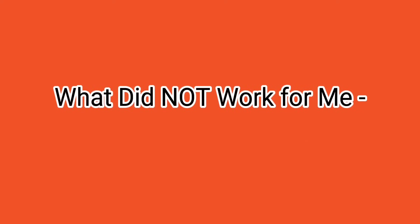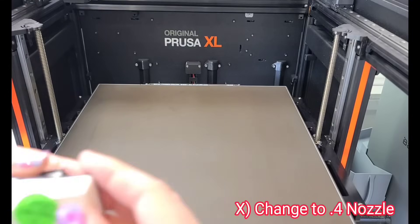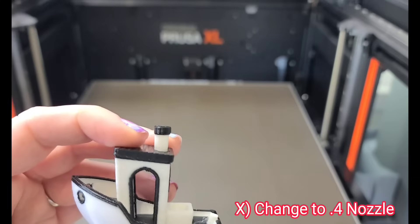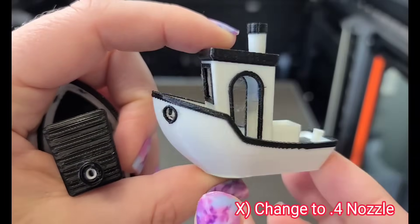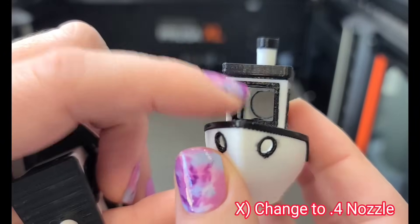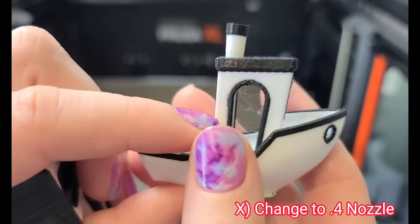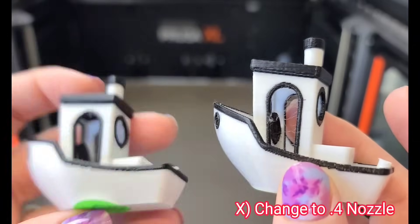The third thing that did not work — and this will surprise many people since it seems to be the common fix — was switching to a 0.4 nozzle instead of the 0.6. I tested this with dried filament to give it the best chance. On the left is the 0.6 nozzle with dried filament; on the right is the 0.4 nozzle with dried filament. The 0.4 was still very stringy with messy corners and streaking. I actually feel the 0.6 nozzle worked much better.